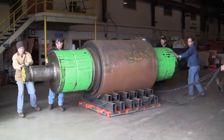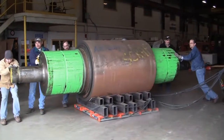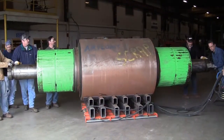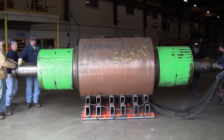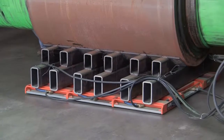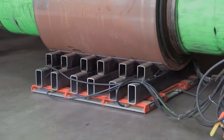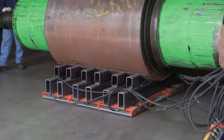The ideal surface would be smooth, level, flat, and non-porous with low friction characteristics. But what if your floors are less than ideal? Fortunately, there are a number of simple, low-cost fixes available, particularly if you'll be performing a one-time or infrequent move.